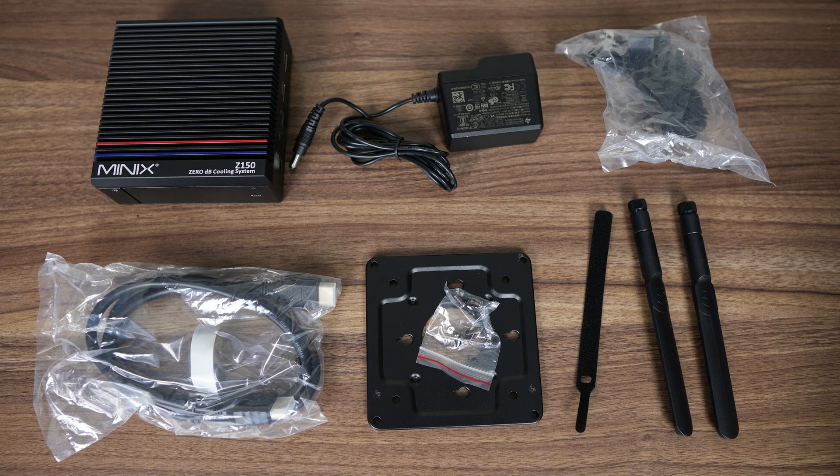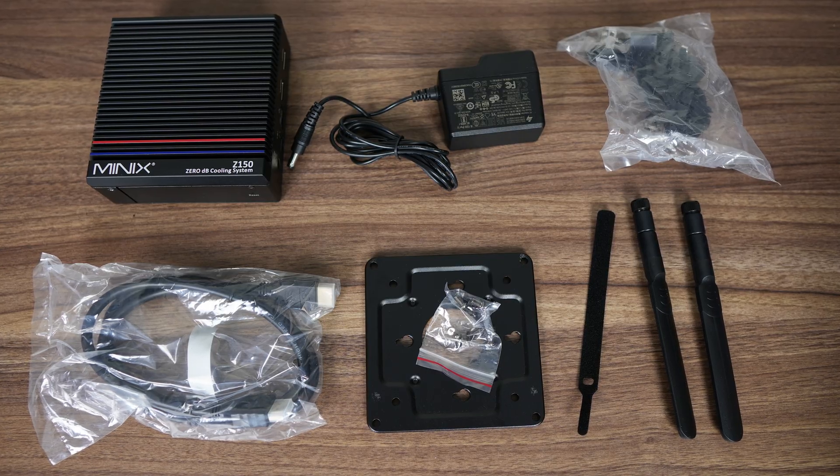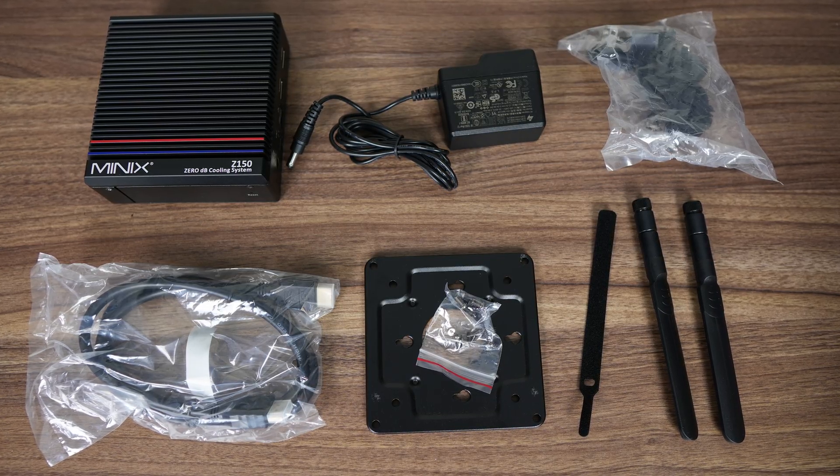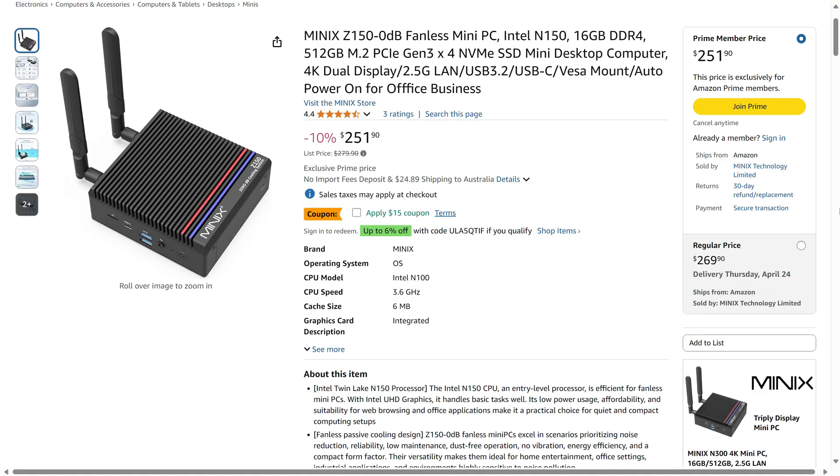Apart from the mini, there's a small power supply with regional plugs, HDMI cable, visor mount and screws, and the bunny ears — also less commonly known as wireless antennas. The Z150 0DB is currently available for $237 US after the coupon.